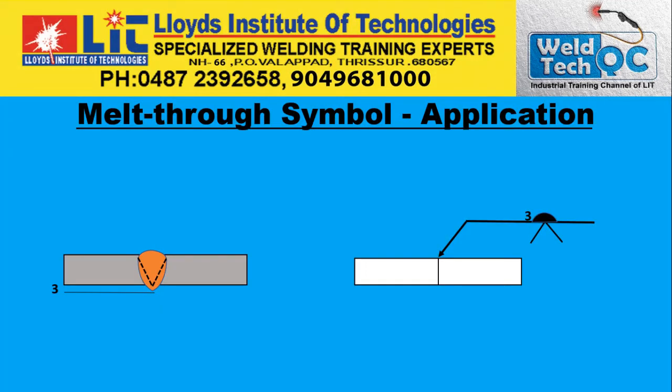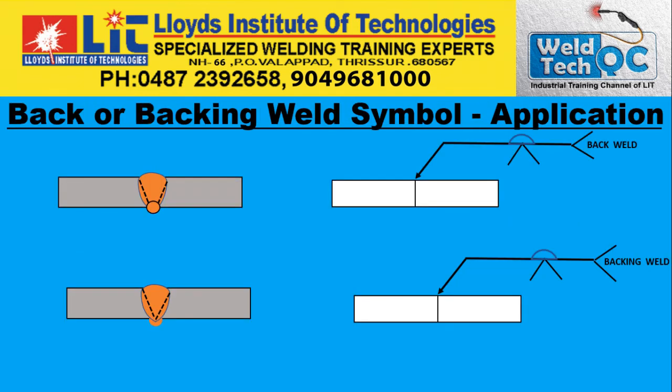Sorry friends, I could not include the melt throw symbol and back or backing weld symbol in this video, as the video will be more than 12 minutes long. I will be including and concluding the series in the next upload, next video. Until then, goodbye. Thanks for watching. See you in the next.